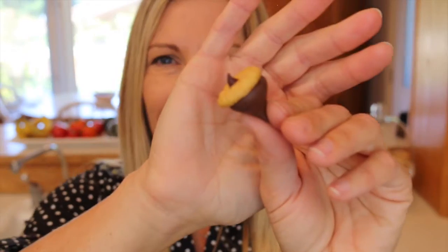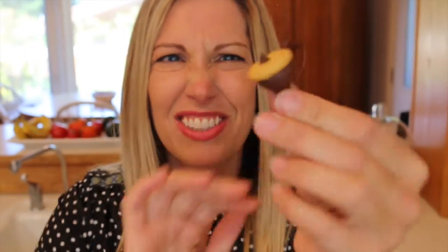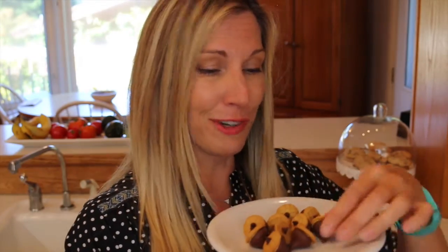And then you have this little thing. You can take these to class parties, to the ladies at the school office, to your co-workers. Just make a bunch and eat them for yourself.